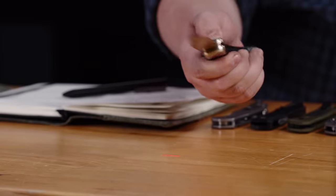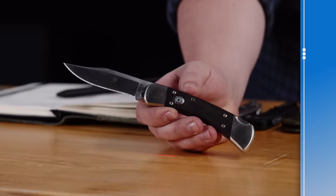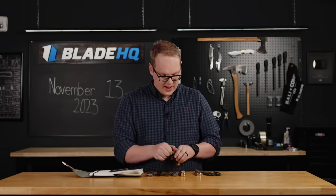Next up, we have the new Buck 110 Auto with the ebony handle, the nickel silver bolsters, and the S30V blade. These are going for $250. It's the same Buck 110 Auto you know and love, but with a little bit of an upgrade and a new handle colorway — kind of a more monochromatic feel.